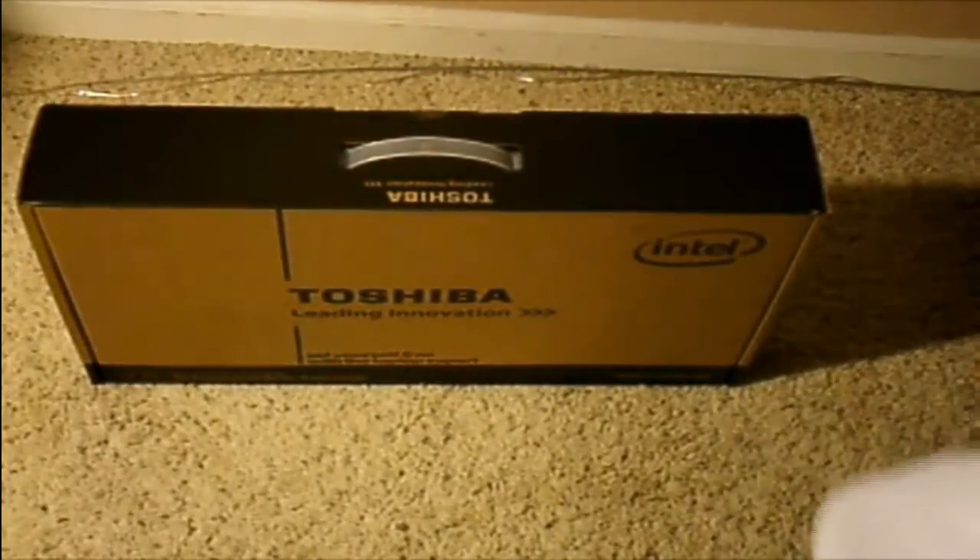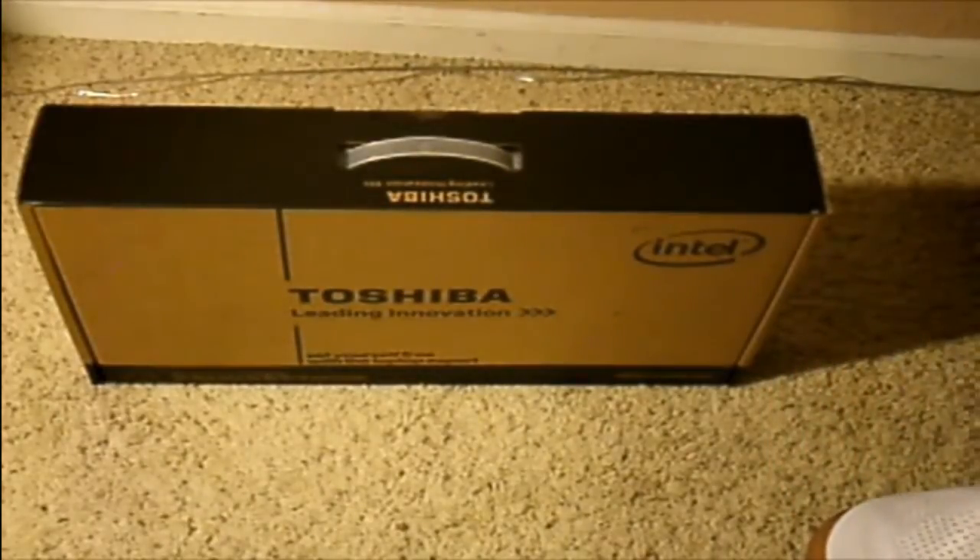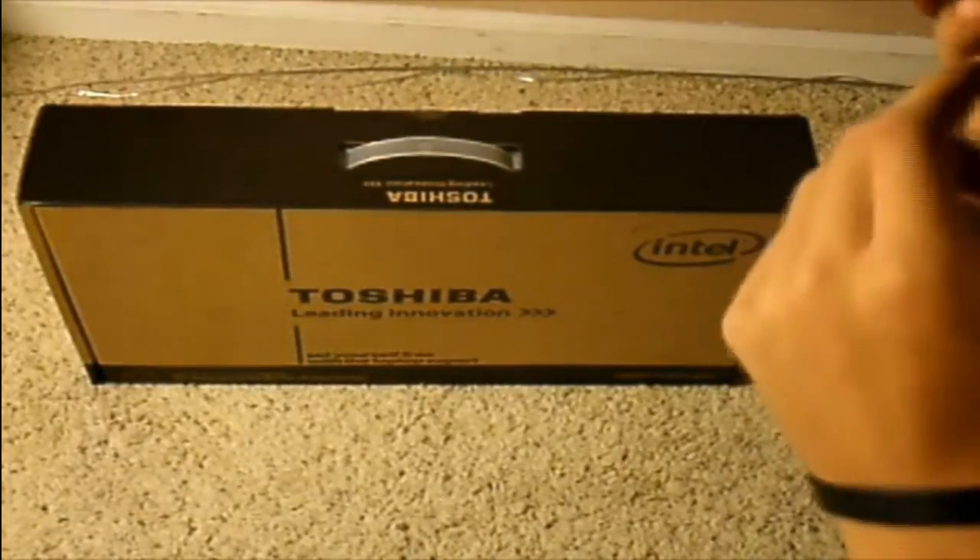Hey guys, today we will be unboxing the Toshiba laptop. We'll get into the model number later — I can't really see one right now. So yeah, let's get it with the unboxing.